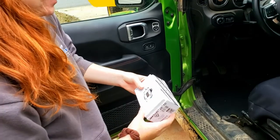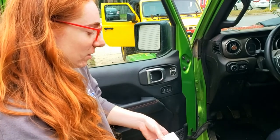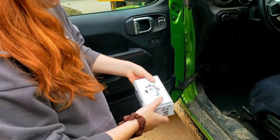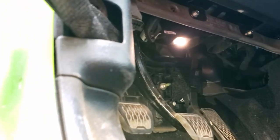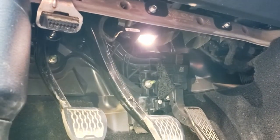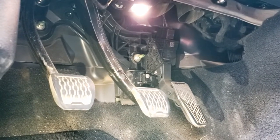This is our first install video. We got these EVC iDrive modules, or throttle control modules, from Doug over at Outlaw Offroad. This should only take about five minutes. The hardest part is actually fitting myself down there, because the clip I have to get off is right above the gas pedal. I'll try to circle it in the video so you can see what I'm talking about.